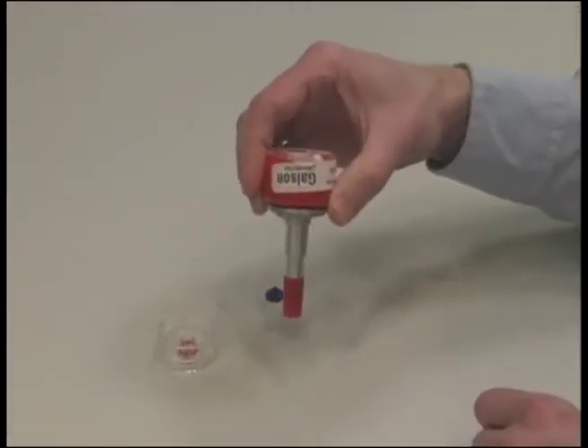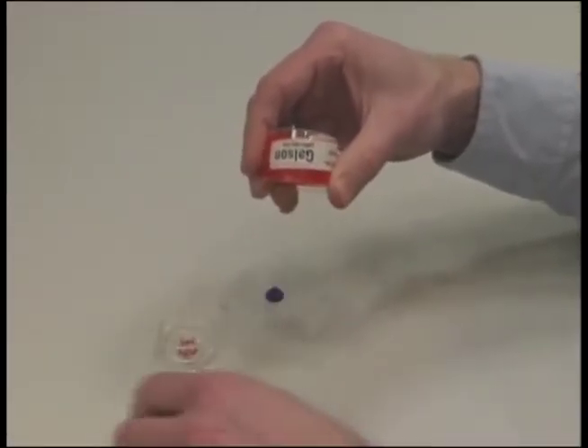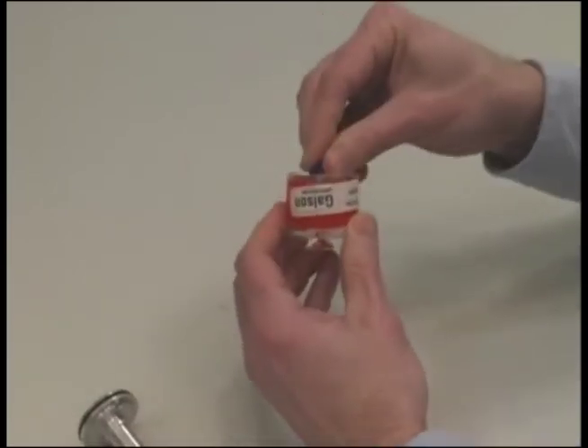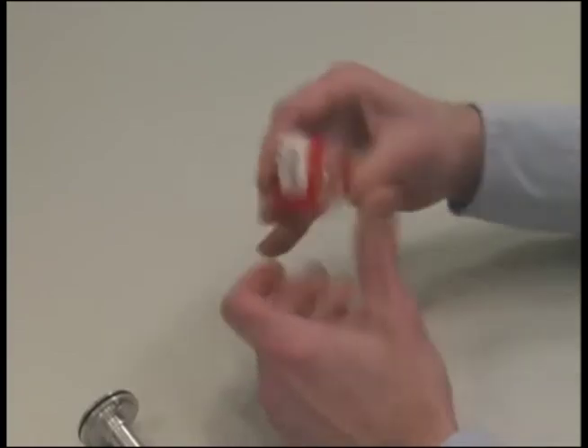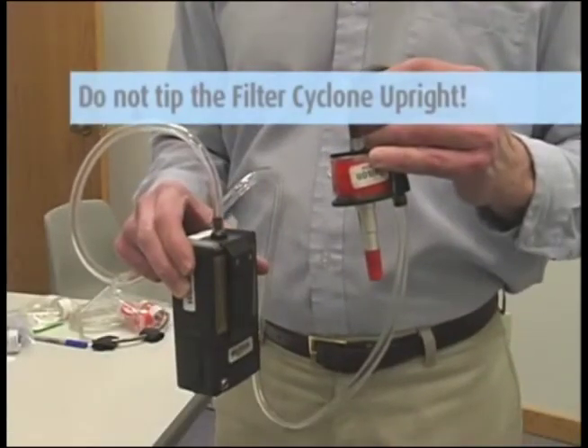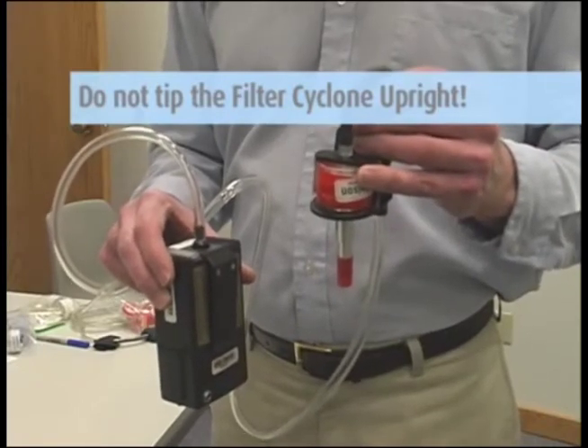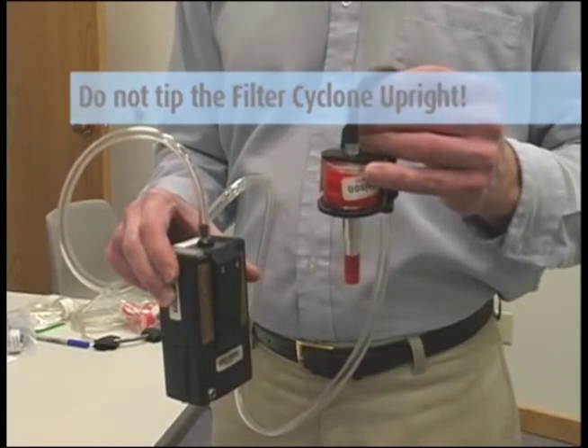After sampling, keep the filter cyclone holder pointed down as you remove the cyclone and replace the top part of the filter cassette and both colored nibs. It is important that you do not tip the filter cyclone upright so that you do not spill any of the larger particles captured in the cyclone onto the filter.